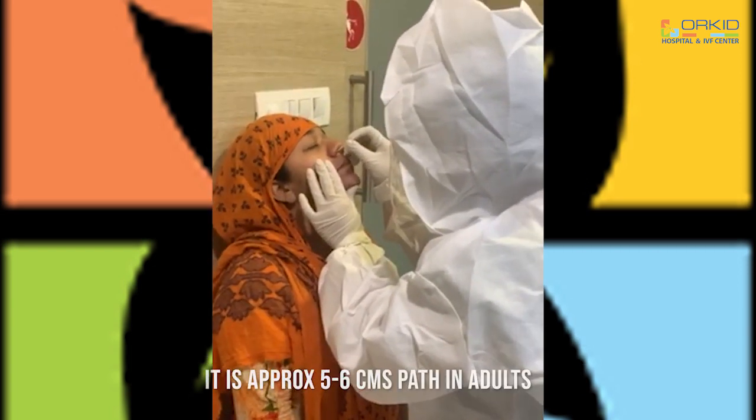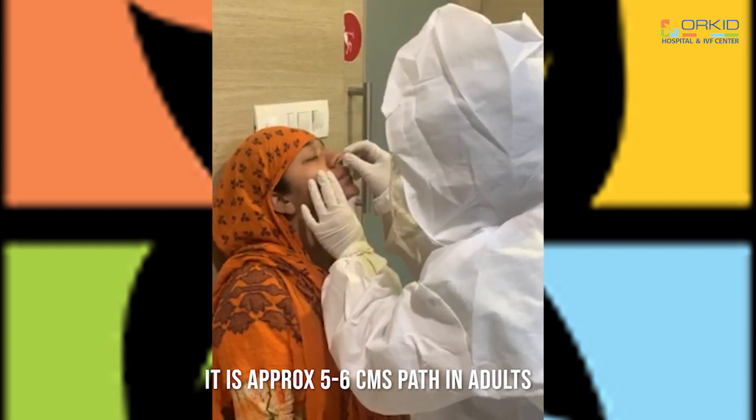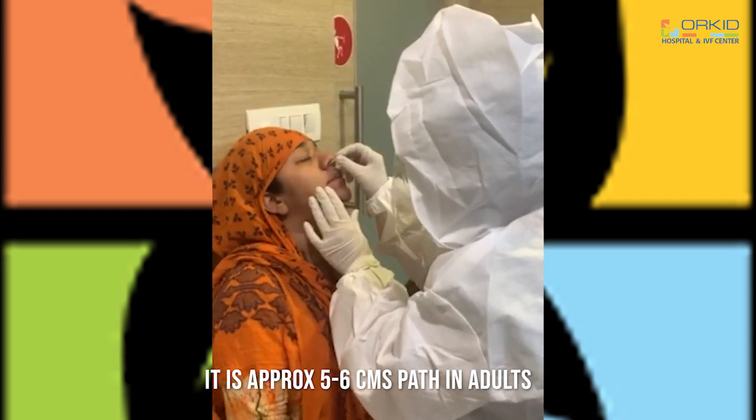Now I am rotating and twisting the swab stick, and then coming out slowly and gently.